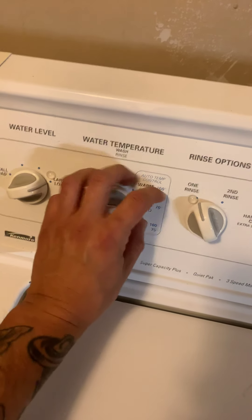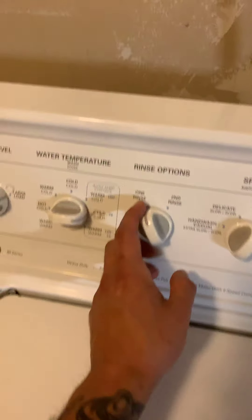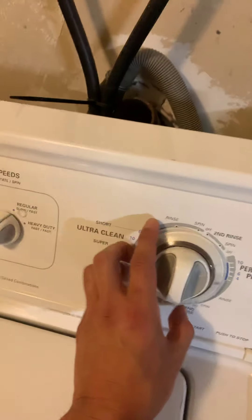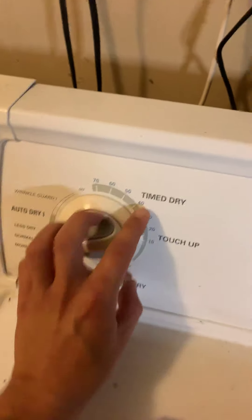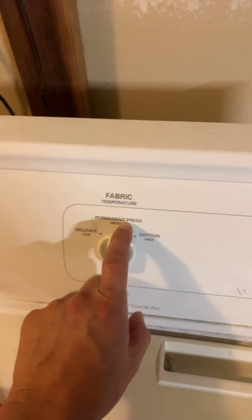I put that one. And then I put that one. And then I put that one. And then I put that one. And then that one. After that one, I put that one. And then, finally, that one.